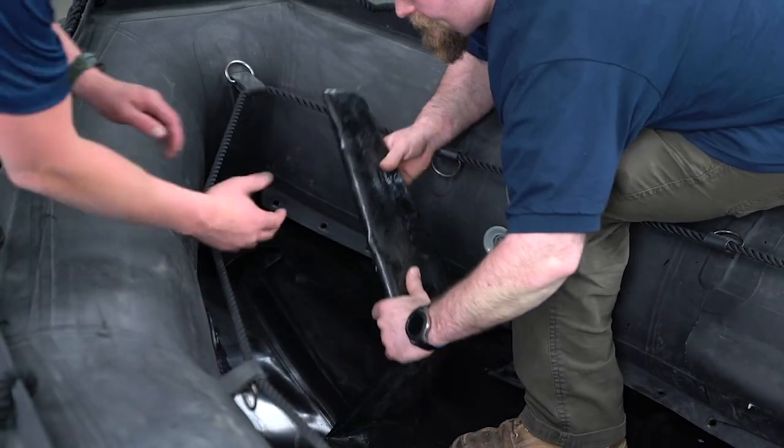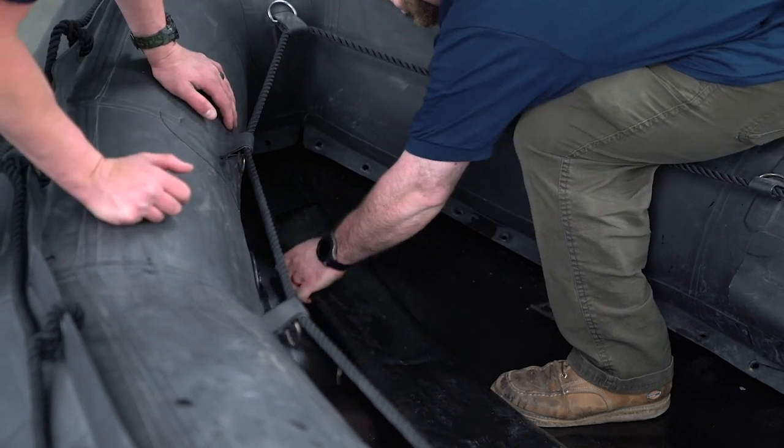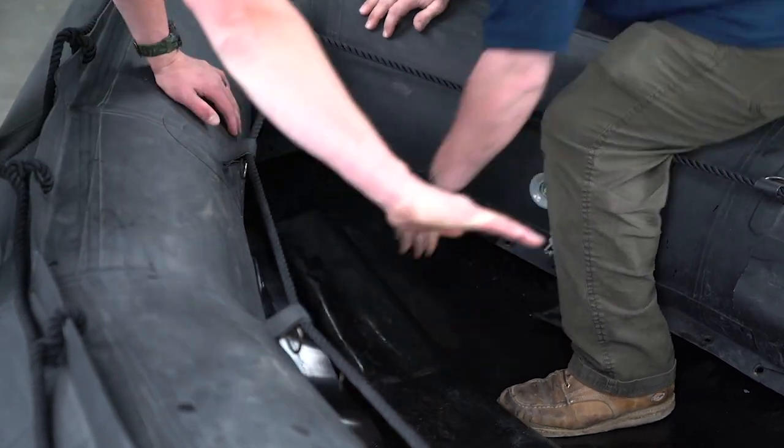Once you get towards the bow, go ahead and fold it, insert it all the way up into the keel pocket, and it should look nice and flat.